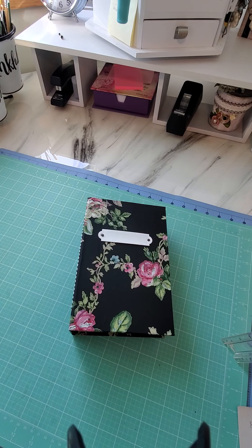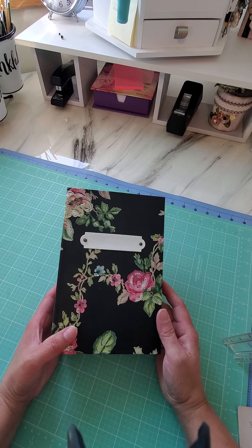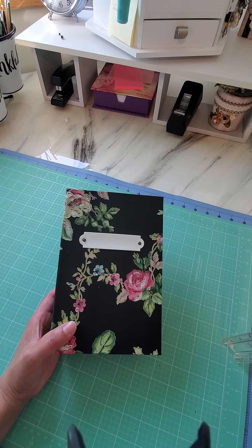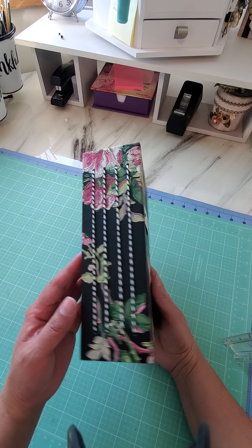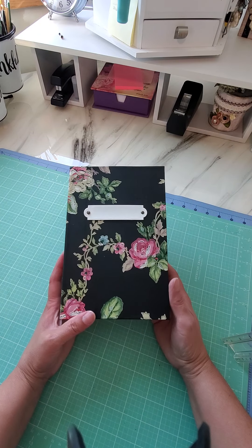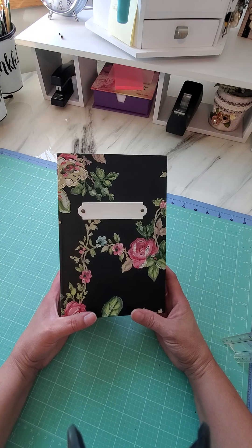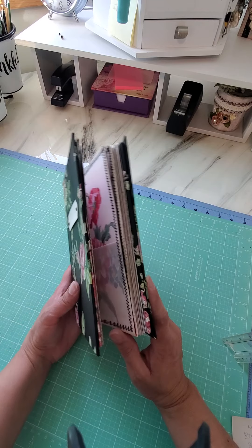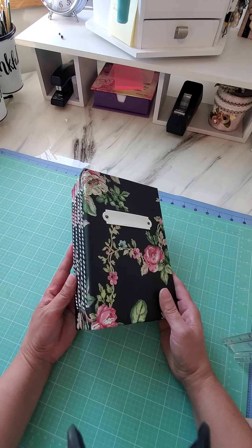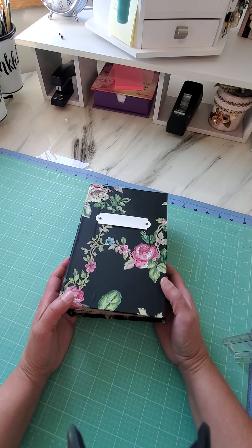Hello everyone, welcome back to my channel. My name is Anna Corona. I'm here to do a quick flip-through on this ephemera holder that I've been inspired by Teal and Tattered — I think her name is Martina. She has a full tutorial on how to do these. I want to apologize for it being so long since I uploaded a video — I think my last video was back in April. I had lost my mojo, and I got sick, my family got sick, but I am back.